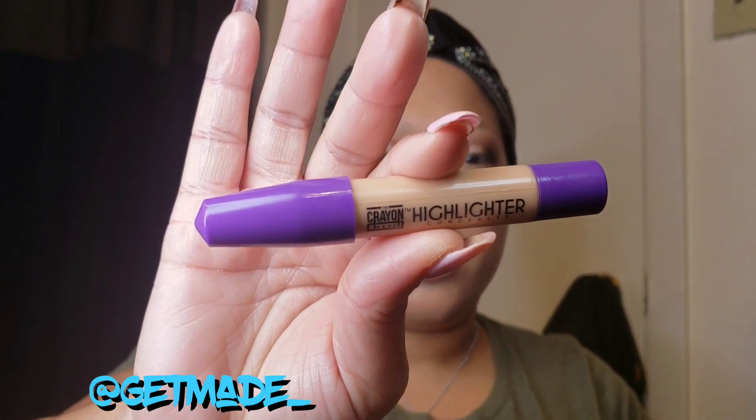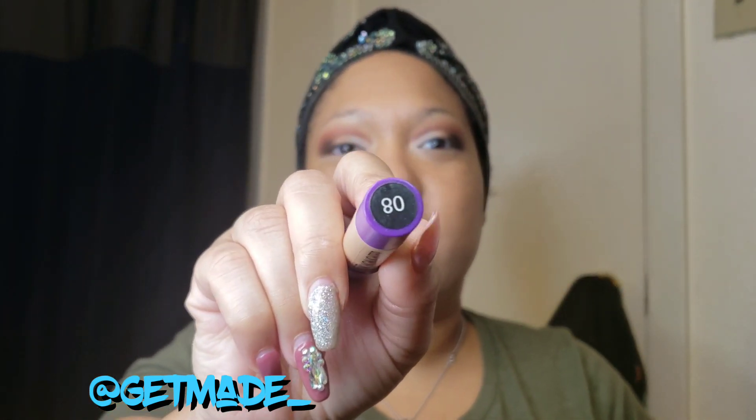Now I'm going to do my face. I'm still using the Infallible Matte Lock primer and the Super Stay by Maybelline — sticking to drugstore brands for my face. Now that my foundation is on, I'm going in with The Crayon Case highlighter in shade 28. I've been directly applying the concealer onto the face but it does get messy — it gets all over the applicator.